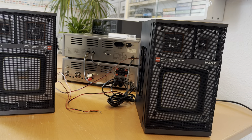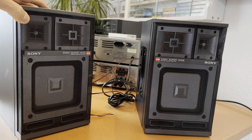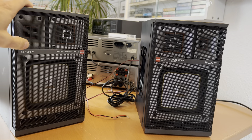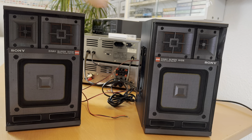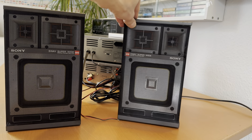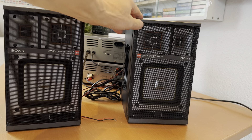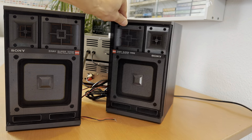Hello my friends. In my previous video I showed you those wonderful Sony speakers which I was lucky to get from the web. Those are the three-way speakers, the Sony APM 137D. Those are wonderful three-way speakers — unbelievable how they made the design, with one part and a second part.